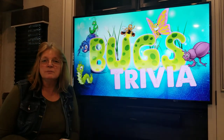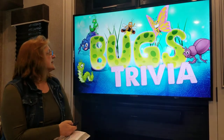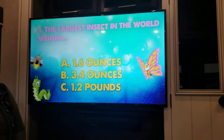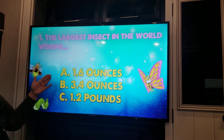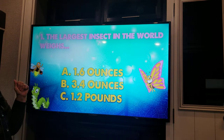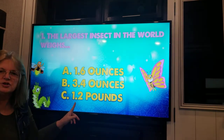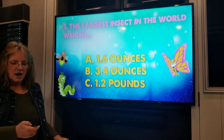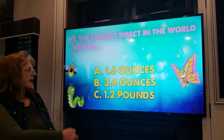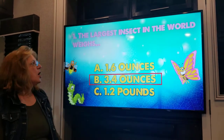Now let's do some trivia! Let's see if you can get some of these bugs trivia things right. The first one: the largest insect in the world weighs how much — 1.6 ounces, 3.4 ounces, or 1.2 pounds? The answer is 3.4 ounces! Who got that one? Let me know.